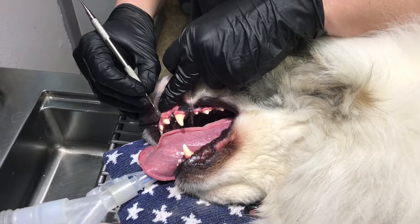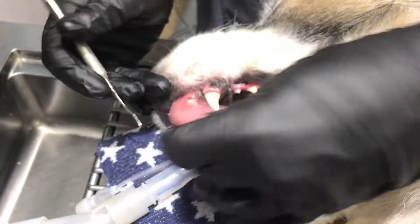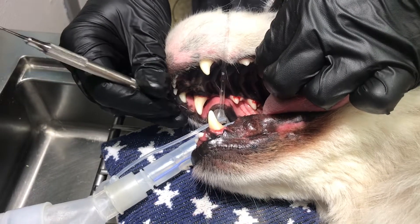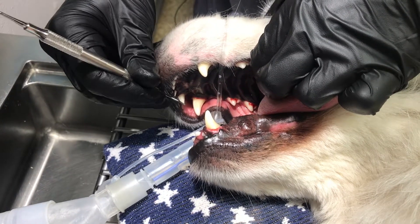There's a little bit of blood there — just mild manipulation of that gum caused that bleeding. That's pretty typical, because these guys can't floss like we're supposed to.